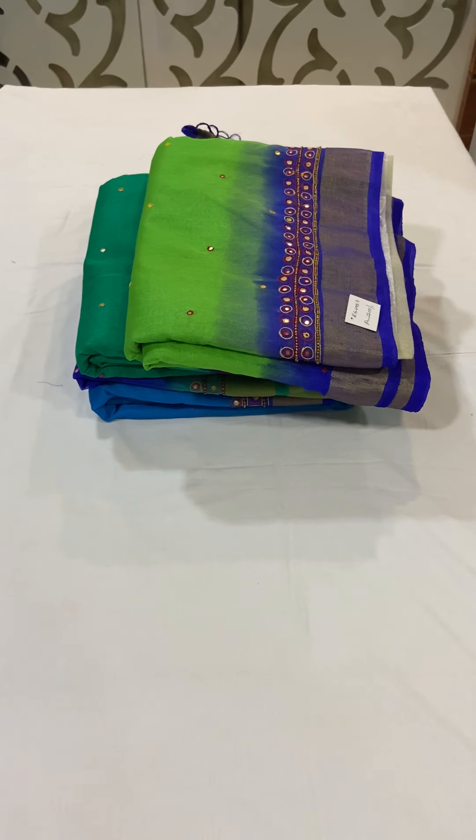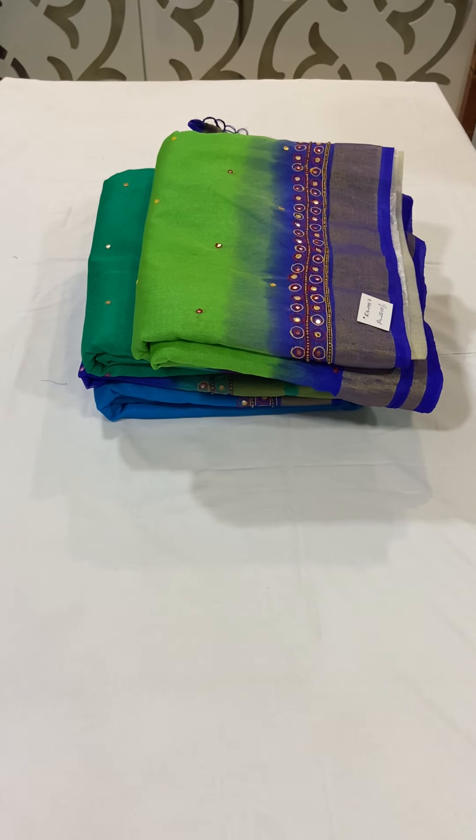Hi all, welcome to Rangvarsha. Today we will be having a look at the Jute Linen Saree.